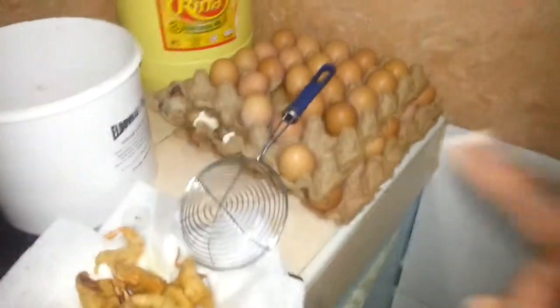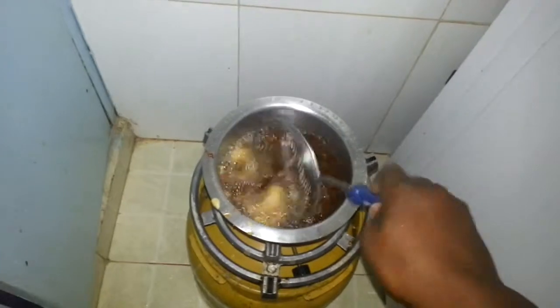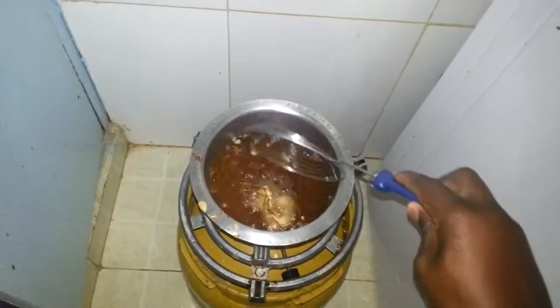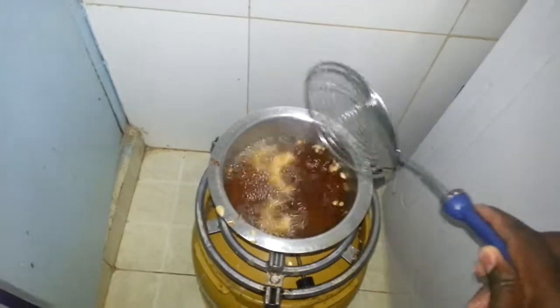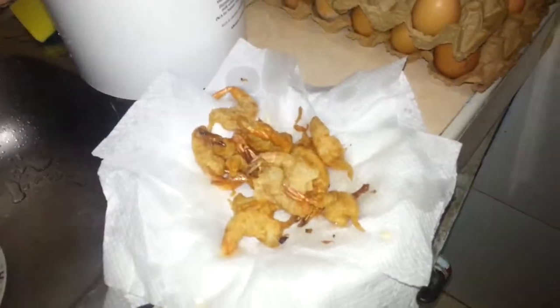I've got one egg in here. So leave it for one minute and make sure it's done properly.